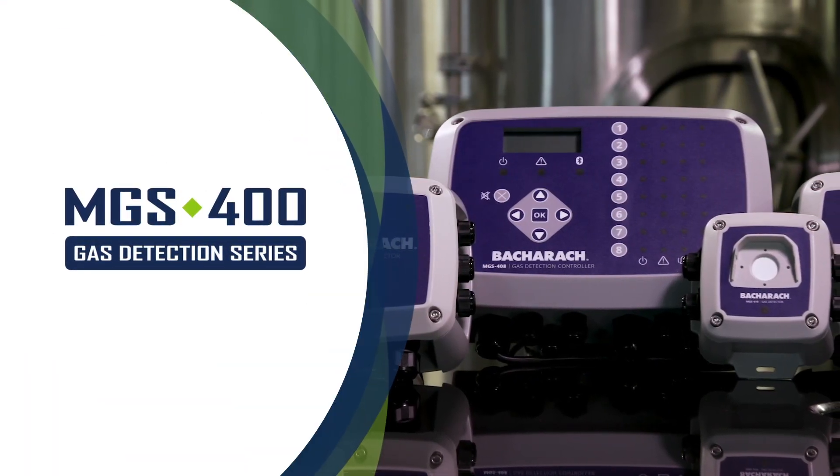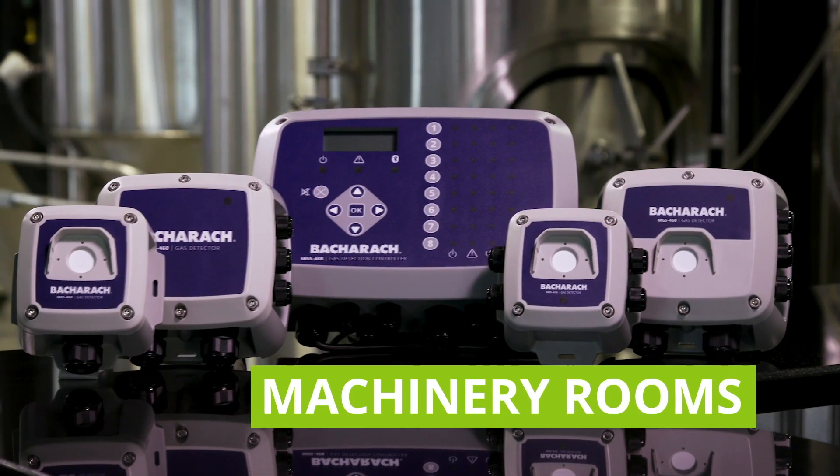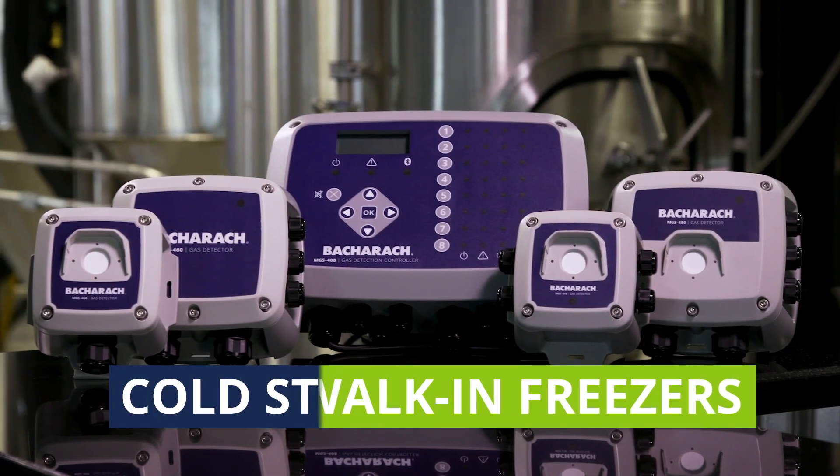Introducing the MGS 400 Gas Detection Series, the complete leak detection system from Bacharach. Engineered for use in machinery rooms, cold storage facilities, and walk-in freezers.